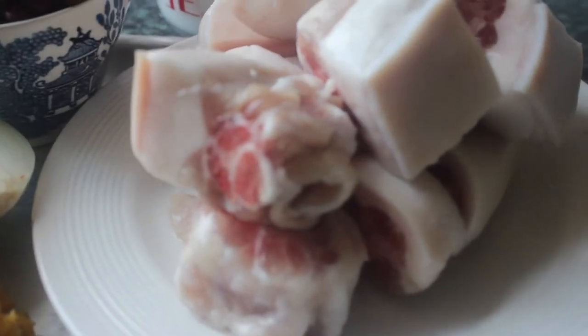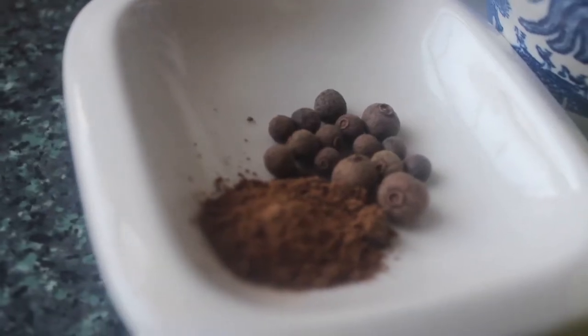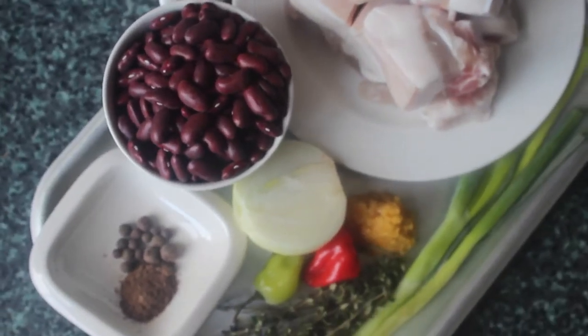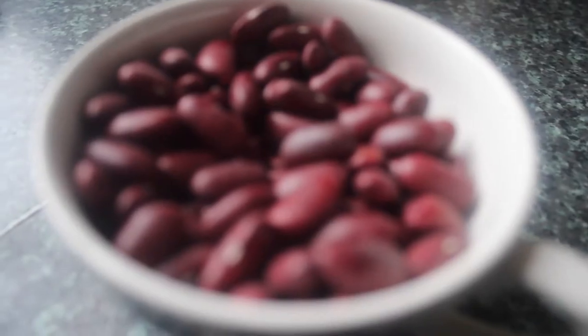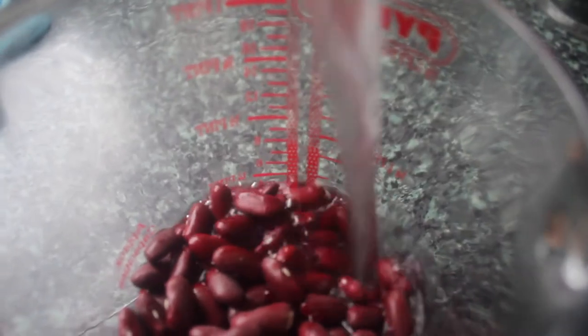We have some pigtail, some red dried kidney beans, coconut milk, some pimento and garlic, onion, spring onion, scotch bonnet, and fresh thyme. So here we go!